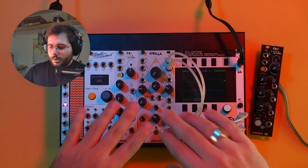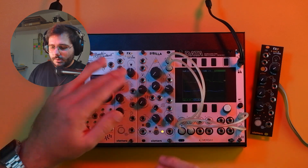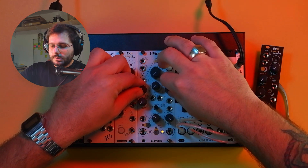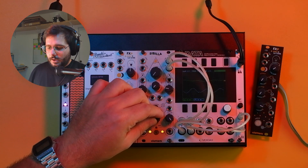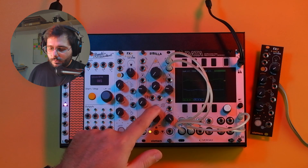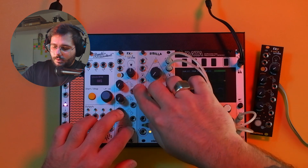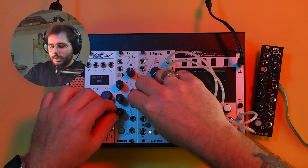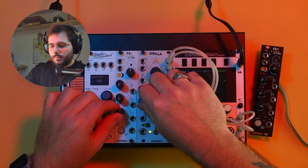In the software, everything regarding Sibilla stays untouched, so all the parameters are always the same — we have the main pitch, harmonics and superharmonic generation for left and right, LFO movement, granular sampling, white noise. What changes is that now the resonant filter is just a simple cut-off frequency, and you can actually independently control the Q-peak with the new knob here.